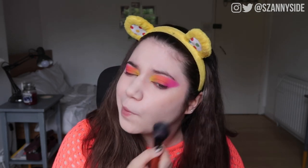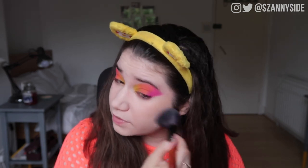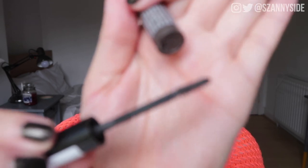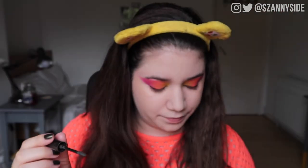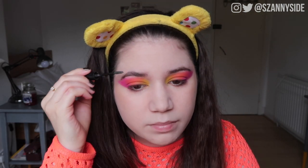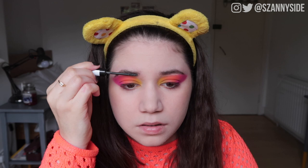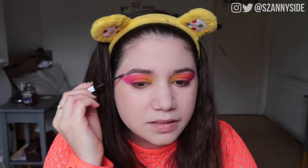Next step is the Essence Make Me Brow eyebrow gel mascara in the shade Brownie Brows. I'm swirling it around hoping there's enough product coming out — there's quite a lot on the brush. A little bit in the middle, a little bit at the front — there's a lot more on one side than the other. It's getting a bit uneven, but to be fair it's not as bad as I thought it was going to be.